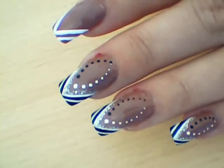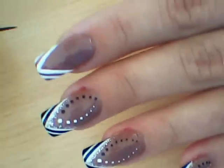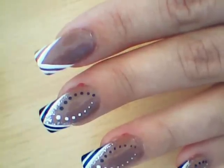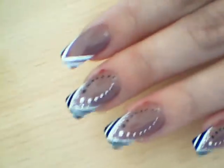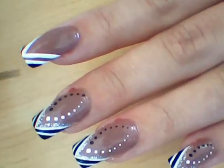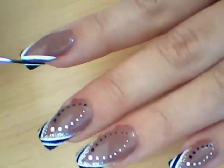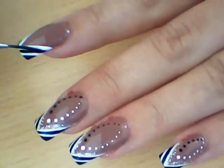Like that. Then do the same lines with the black paint. Like that.